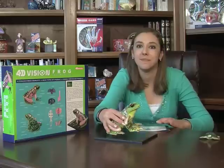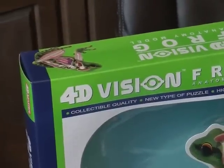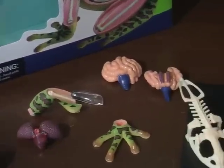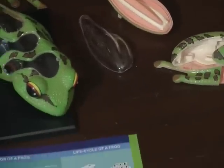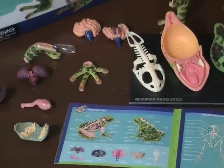I'm glad this guy is just made of durable plastic, or else I'd be worried about my fingers. This 4D Frog Kit is beautifully detailed to show all the internal parts. They disassemble just like a puzzle. This kit is so accurate that it can replace a real frog on the dissection table. Be a frog saver and get yours today.